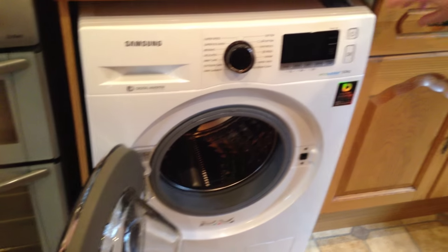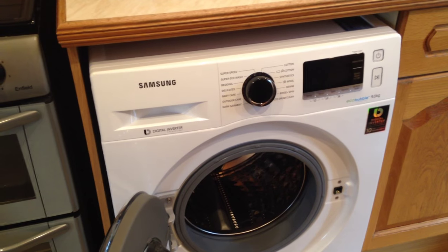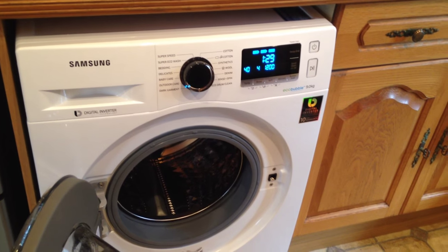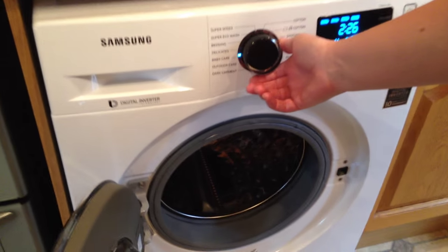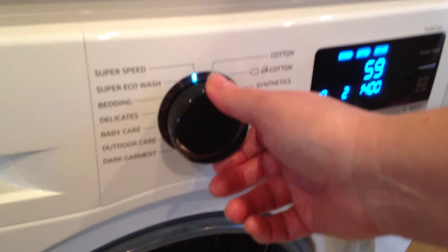To start the machine you press start. It's got a lovely large digital display, and here you have all your pre-set washing requirements.